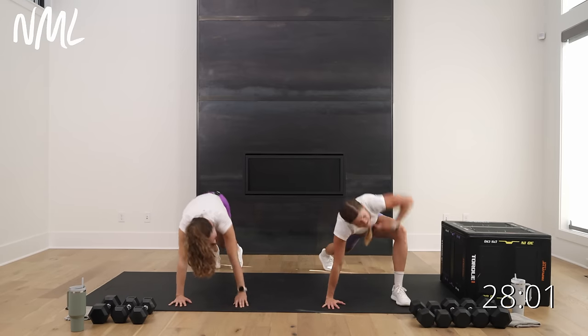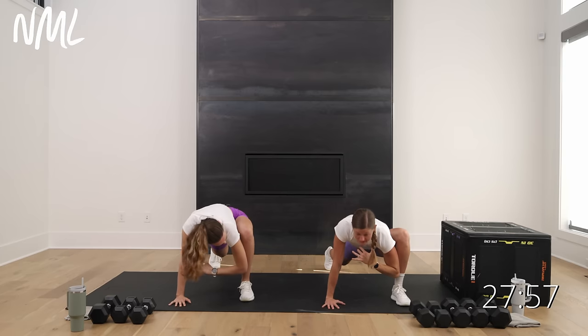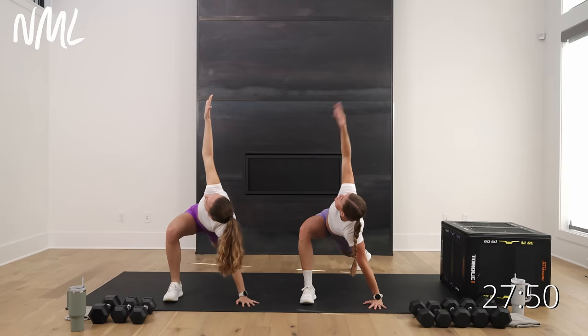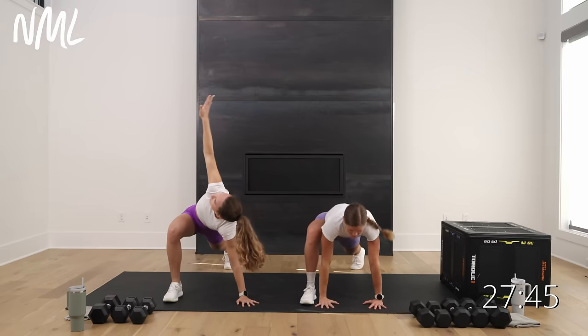Hold it — right foot outside, right hand. Easy twist, drop the ankle, drop the hip, open it back up, set it down. Left side: left foot outside, left hand, easy twist, drop the elbow to the ankle, open it back up, set it down.